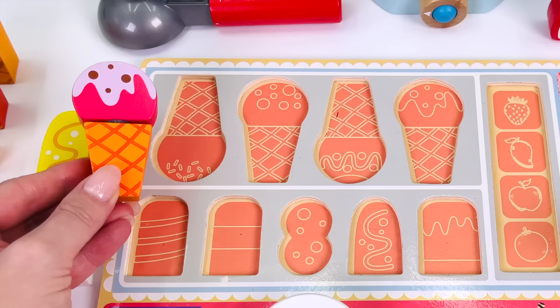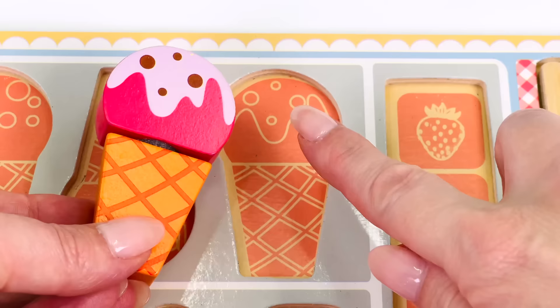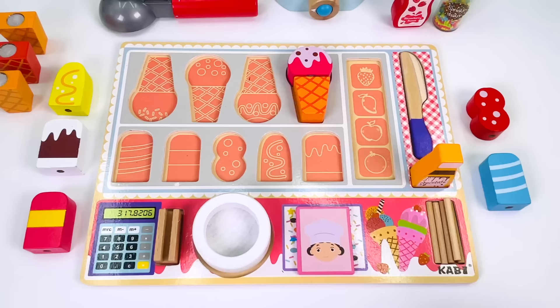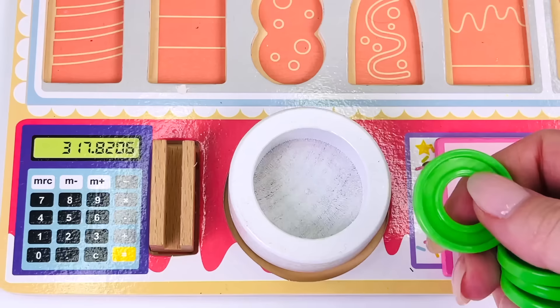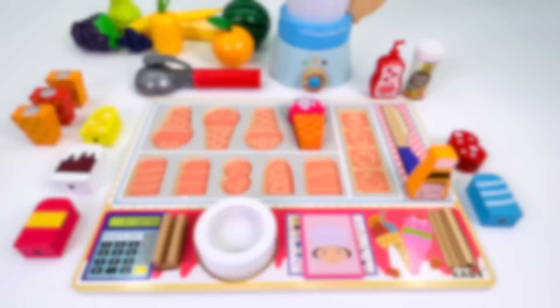Now can you help me put it back into the puzzle where it belongs? It's got some frosting on top and some dots — there are four dots on top: one, two, three, four. This ice cream costs four coins.